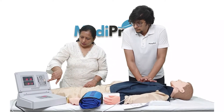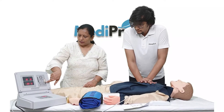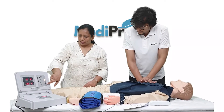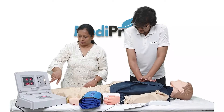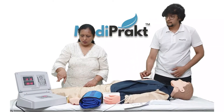Here it is showing a yellow light, which means the compression is not enough. Green light shows that we have reached the proper depth. And if we reach the red light, that means we are pressing too deep.